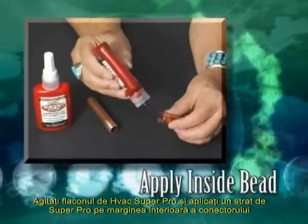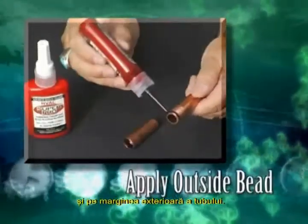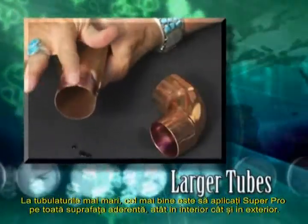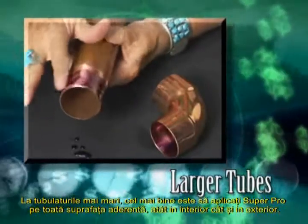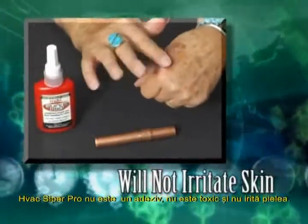Next, shake the bottle of HVAC Super Pro and apply a bead of Super Pro around the leading edge of the inside of the connector and the outside leading edge of the tube. The thickness of the bead depends on the size of the tubing. On larger tubing, it is best to spread the Super Pro over the entire bonding area of the inside of the connector and the outside of the tube.